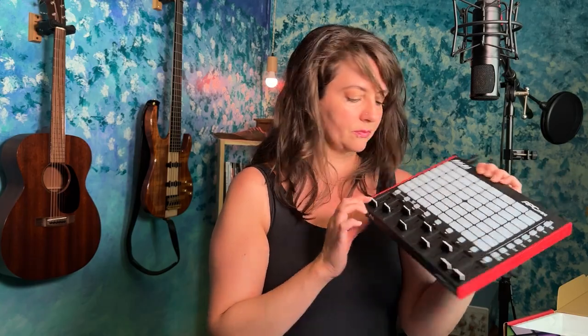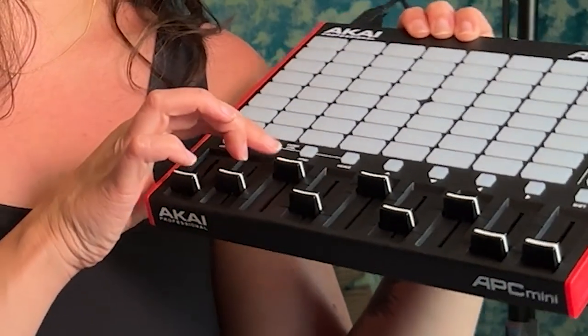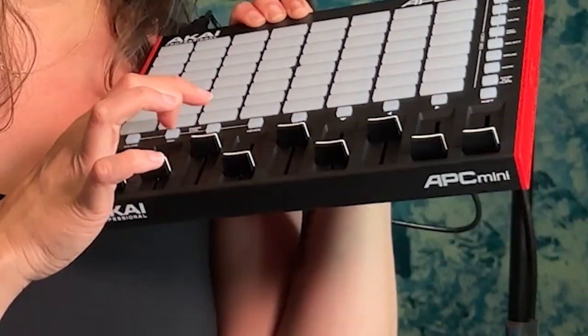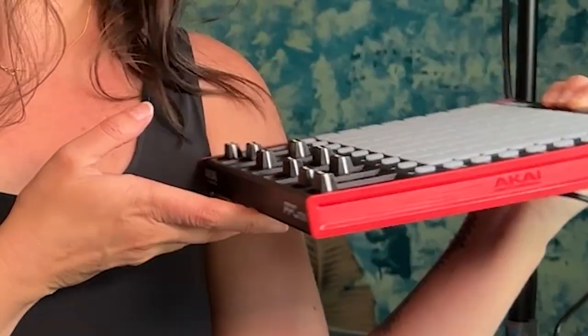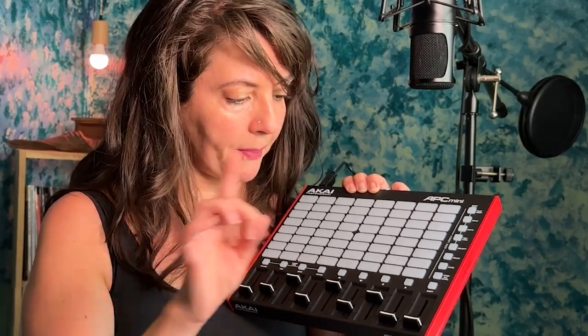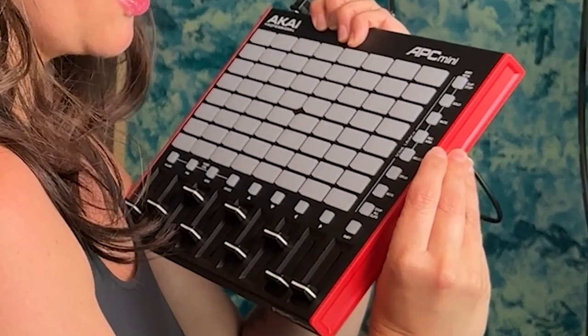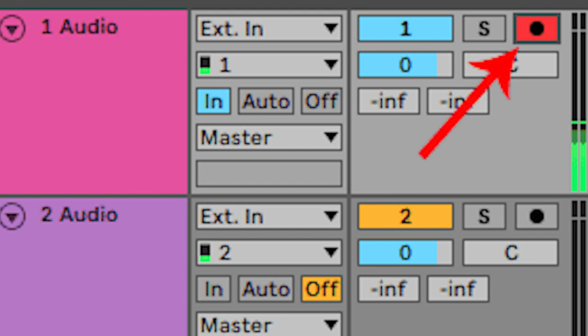We have a volume button, pan button — which is pretty cool, I'm actually excited about that. Send, device — so I guess you can switch devices. Up, down, left, right — I guess this is for panning. Down the side it says soft keys: clip, stop, solo, mute, record, arm. I appreciate that because in Ableton it's called arming the track. This is so Ableton-friendly — they thought to put 'arm' on there. I appreciate that.